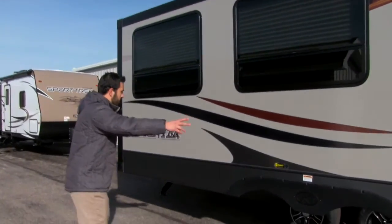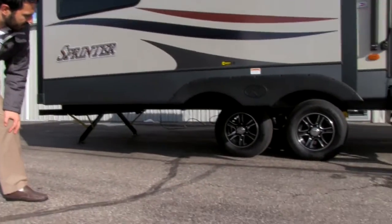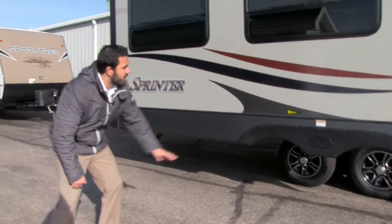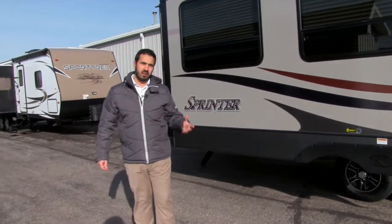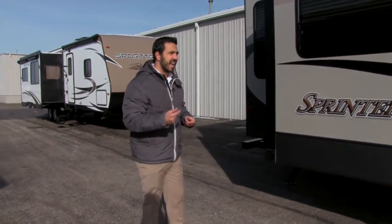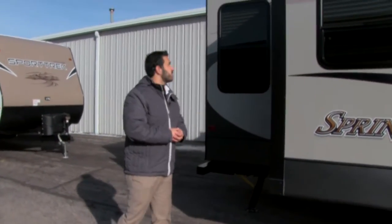You're going to have fiberglass side walls on here. If we take a look underneath, you can see you're going to have the aluminum rims — not only do they look nice, but there's less chance for rusting. It's also going to have the Correct Track alignment system. What that means is if your axles do become misaligned, it's a lot easier to go ahead and realign those so that you're not going to get uneven tire wear.